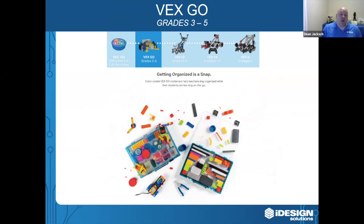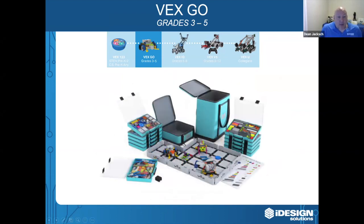All the parts are color coded, so as the students are following the step-by-step instructions they can easily find the parts they need. The color-coded VEXGO containers help teachers stay organized while their students are learning on the go. It's also available in bundles with a carrying case, and with the VEXGO product they actually include an extra storage case with spare parts, just in case some of the smaller parts do get lost.